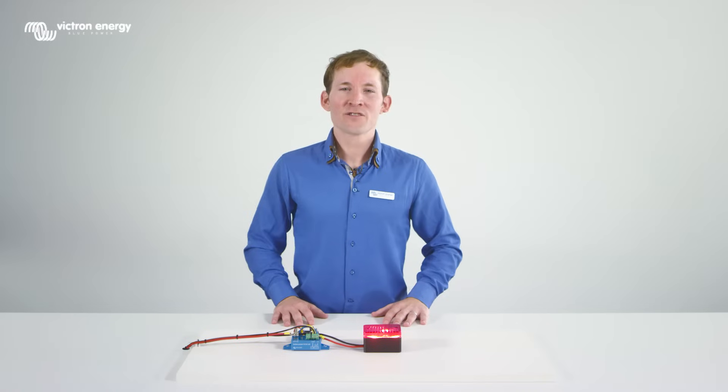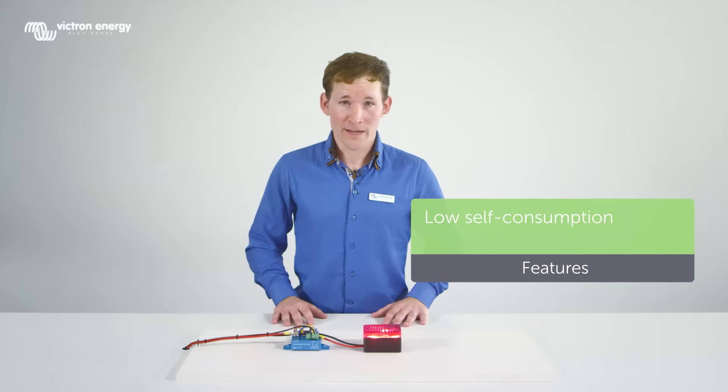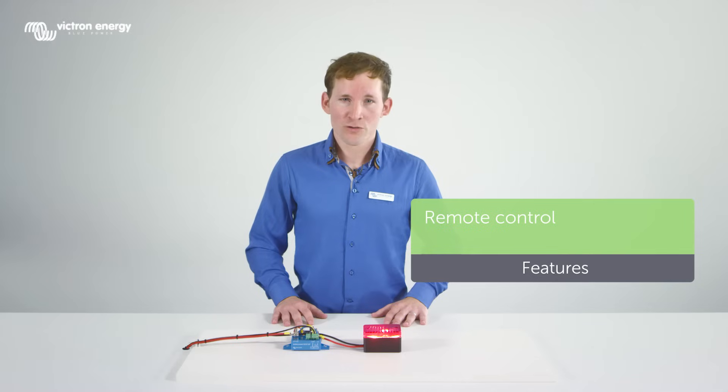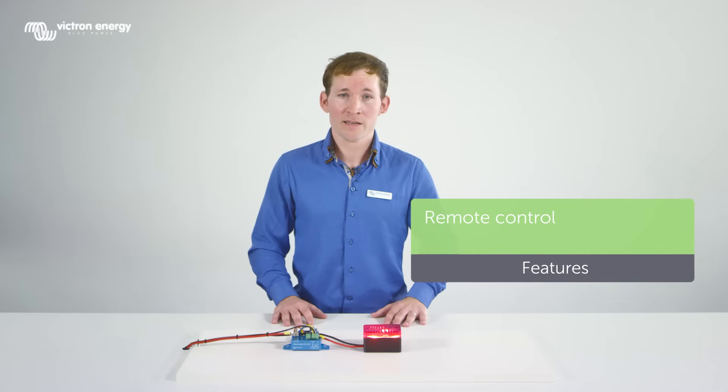Some key features of the Battery Protect are: due to its low self-consumption, it will not drain the battery. An LED display makes setup and programming easy. A unique feature is remote control — an example being remote controlled by a BMS to protect a lithium battery.